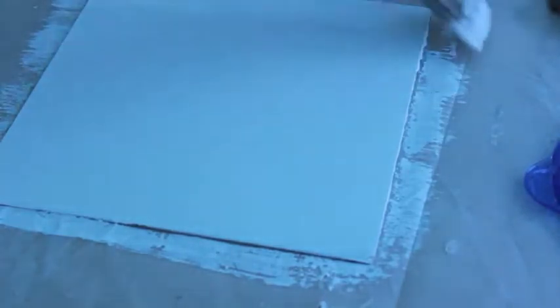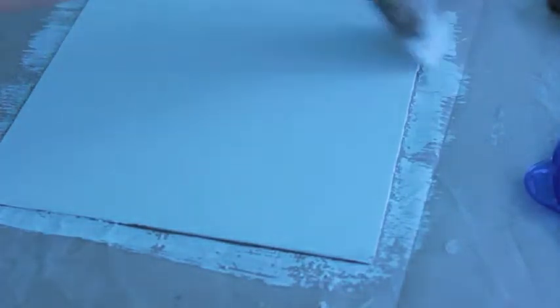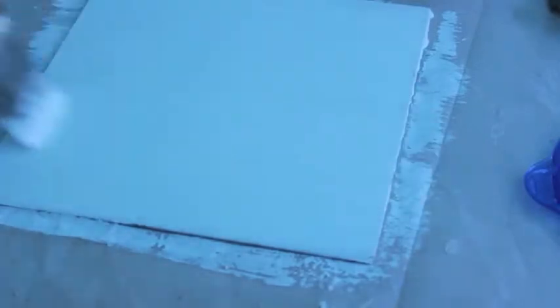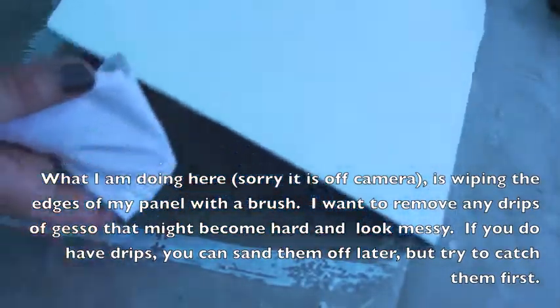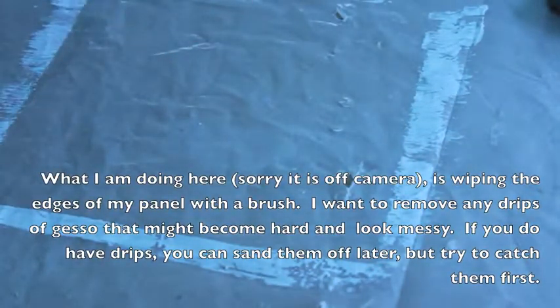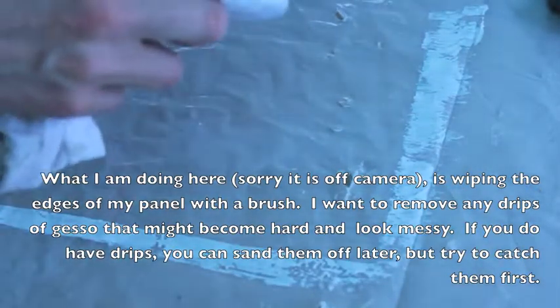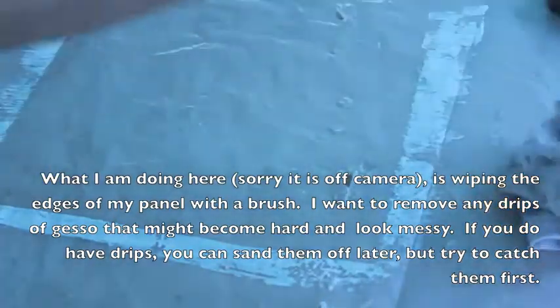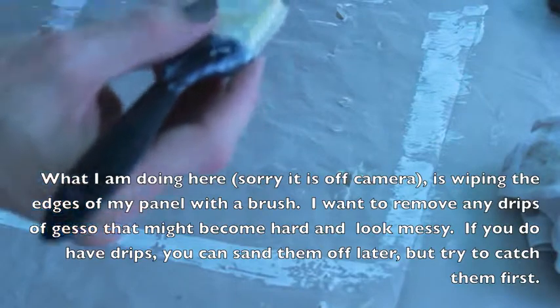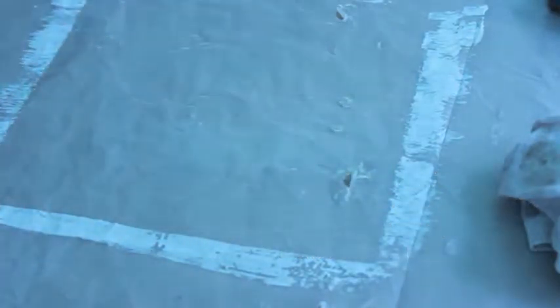The number of coats of gesso you put on the panel is a bit of personal preference. I would always suggest at least three coats to protect the painting from the acid in the wood, but some people put as many as ten coats on a panel or even a canvas. As long as you sand between each layer, that can help you build up a smooth surface — though sometimes you don't want a smooth surface. The number one goal of the gesso is really to protect the substrate, which in this case is the panel, from the oils in the paint and also from the acid in the wood.